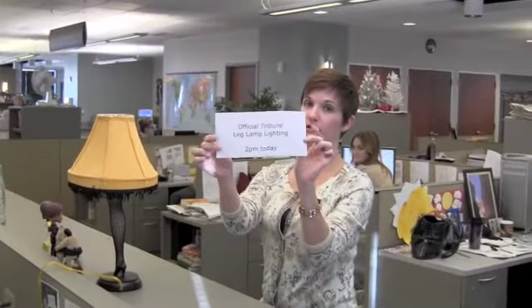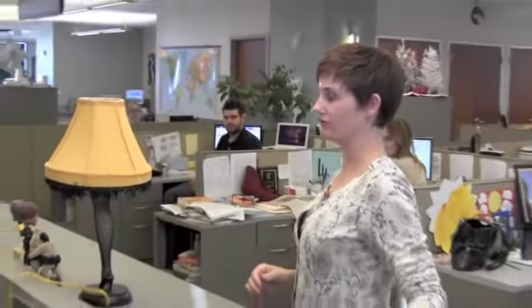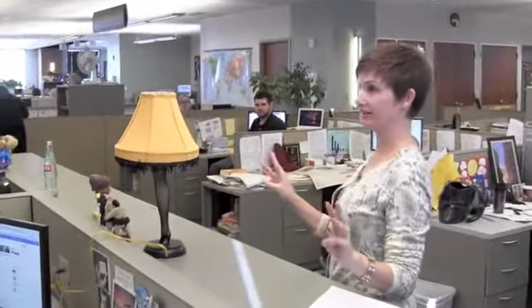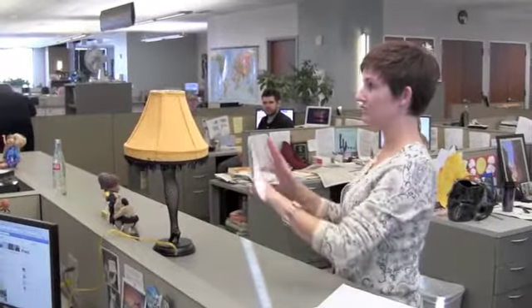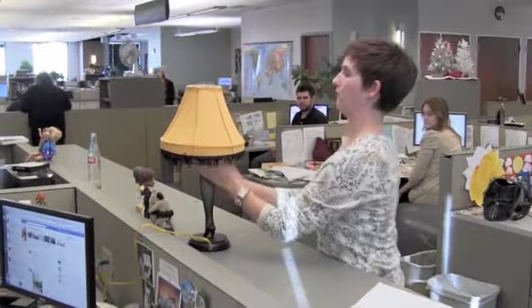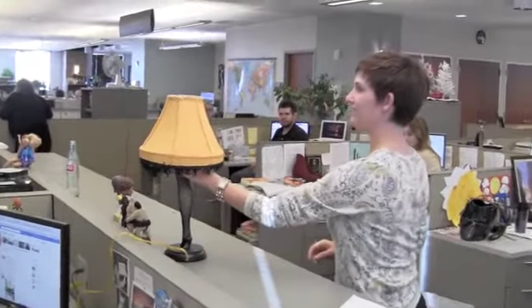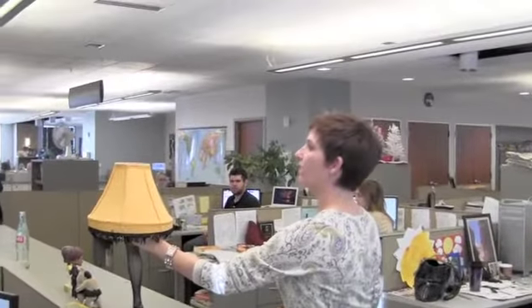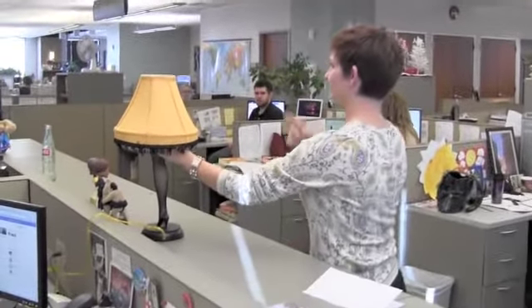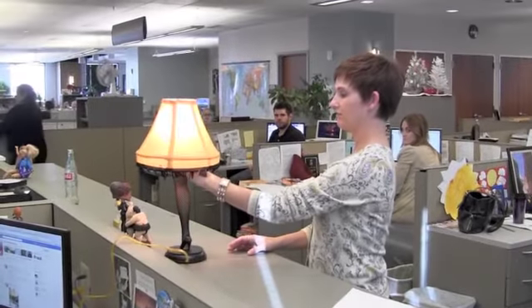The official Tribune Leg Lamp lighting ceremony. There are three stages to this, so it's really exciting. Wait, I gotta find the thing first — you have to figure out how to operate the lamp. You can switch it to that last stage and then plug it in. Would that work? All right, ready — one, two, three.